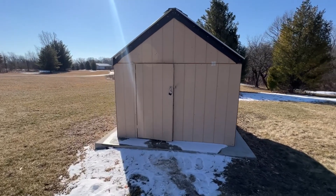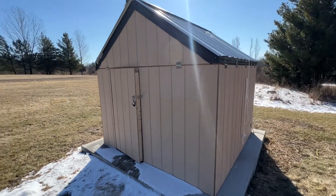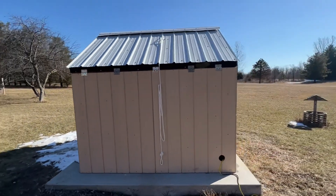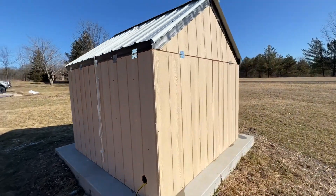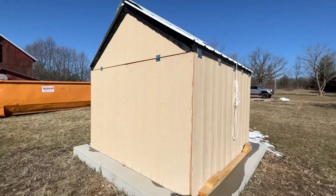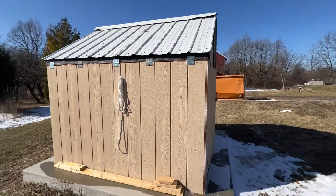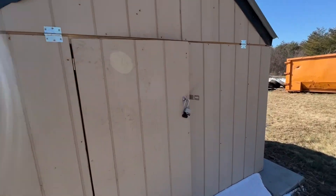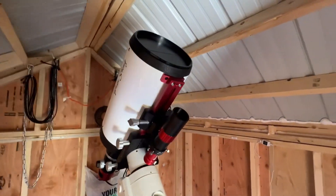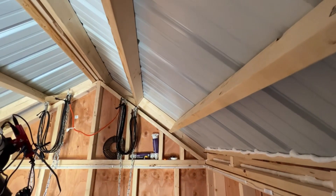Hey guys, I've gotten a lot of questions on the observatory I built, so I told a few people I'd post a video to YouTube explaining it and showing how it works. Files are transferring from my ASI so I can process my imaging from last night. Pretty much I built a shed — a really simple shed where the roof opens up — and that's what I want to give you a tour of. Here's the scope I was imaging with last night.